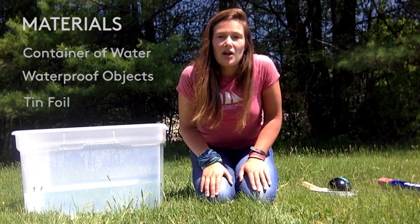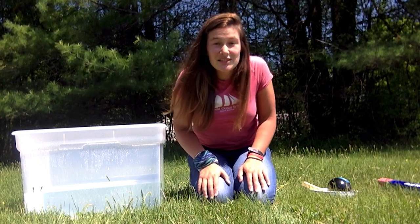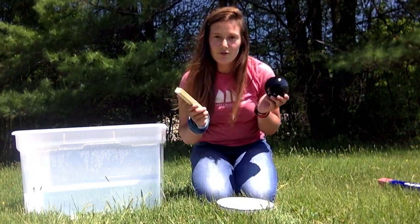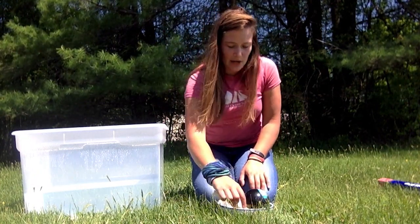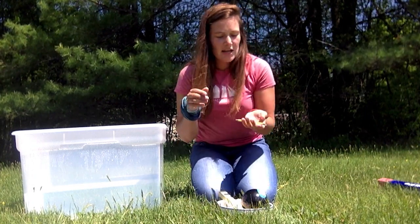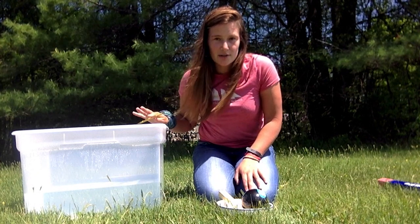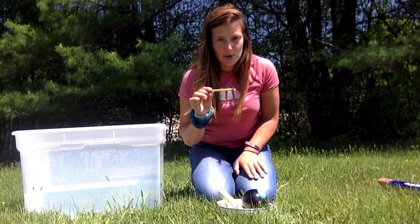Once you have all of your materials, we're going to get started with a little game that we like to call Sink or Float on Roseway. Take your collection of objects from around the house, and one at a time, pick up each object, evaluate it, and think about whether you think it's going to sink or float in your container of water. Make a guess, and then test it out to see what happens.